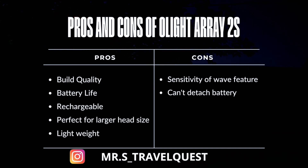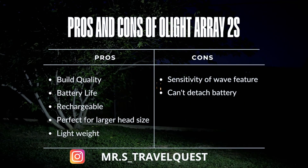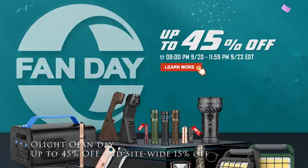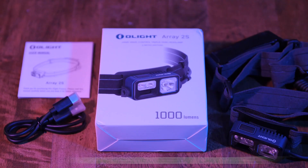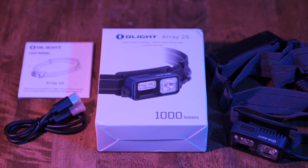I'm happy to share this with you guys. If you're looking to save money or purchase a brand new headlight, check out Olight Fan Day starting September 20th through September 23rd — you can save up to 45% off. If you have questions about the lights, I'll leave a link to the official site in the description. What headlight brand do you use? I'd love to hear from you. If you enjoyed this video give it a like, subscribe to the channel to learn all about traveling Texas and beyond. Thanks for watching my Olight Array 2 review!